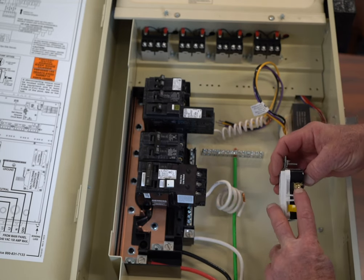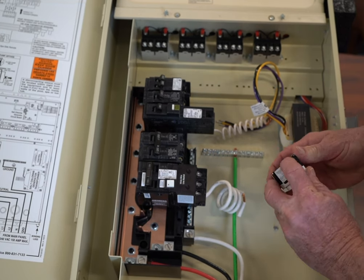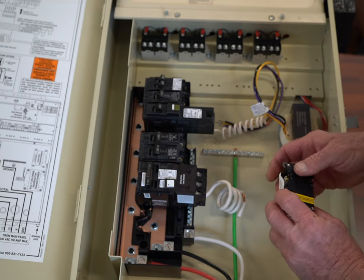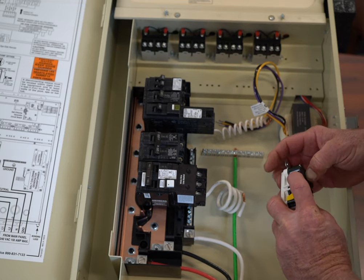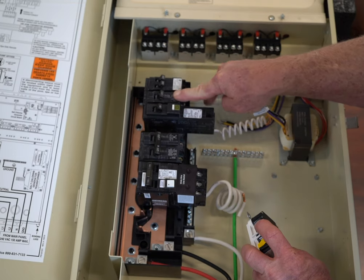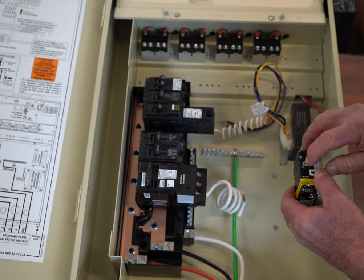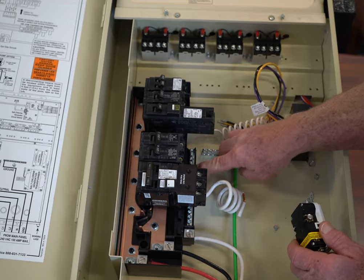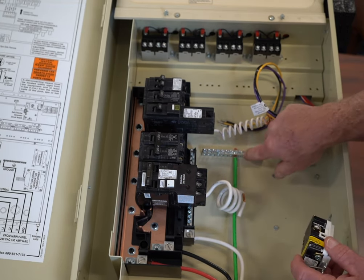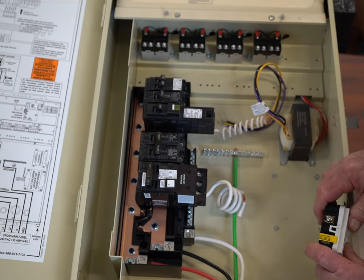Here's my GFI outlet. This is brass — black goes to brass. White goes to silver. Green goes to green. So this is my ground, this is my neutral, and this is my power. My black is going to come out of the circuit breaker and go here. My white wire, which is my neutral wire, is going to come out of here and go into my neutral bar. And then my ground is going to come out of here and go into my ground bar.